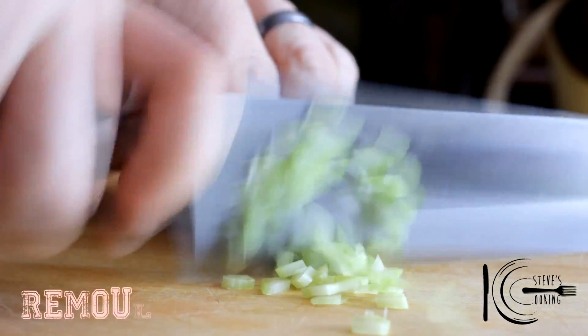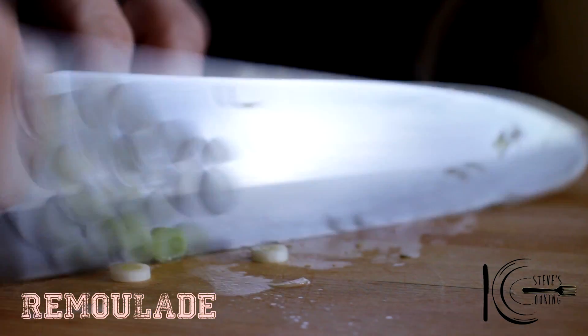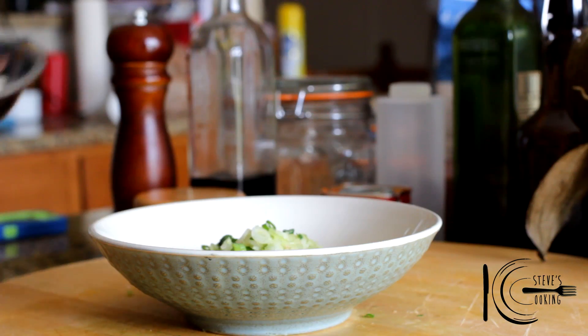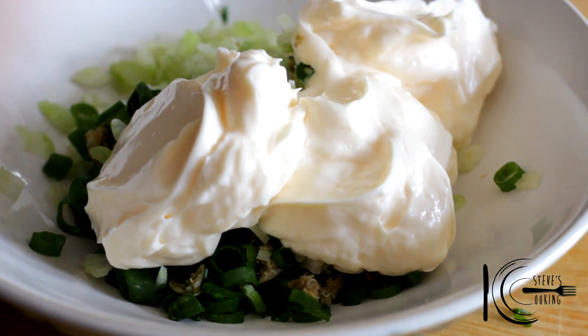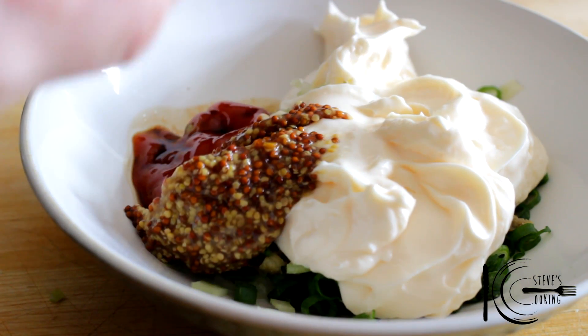For this delicious remoulade sauce: finely diced celery, capers, green onion — add to a bowl. Next add mayonnaise, ketchup, and Worcestershire sauce.